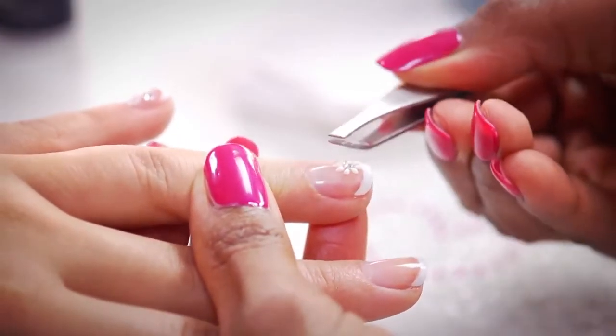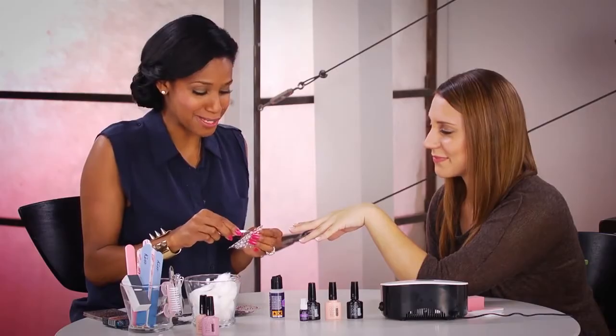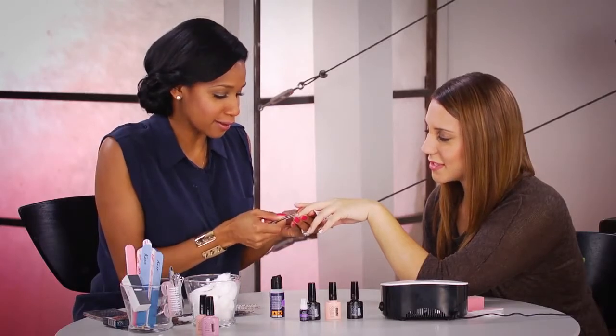So Kristen, you could have so much fun with Kiss Nail Art. They have, believe it or not, popsicles, ice cream cones, and a lot of fun things that you wouldn't normally think to put on your nails. It just brings out your creativity. It's cute for every season, all year round.